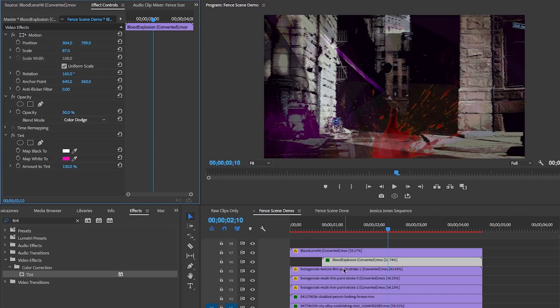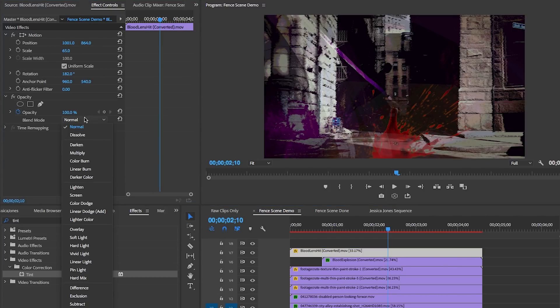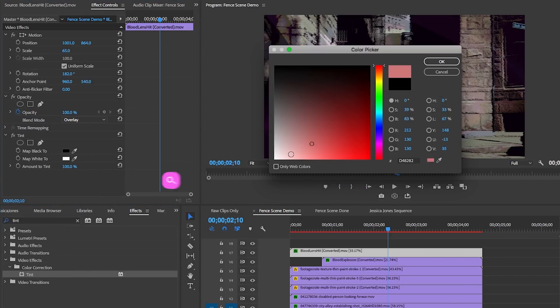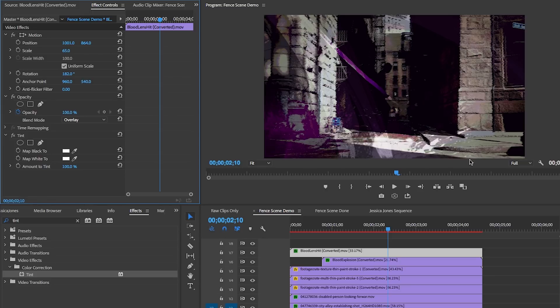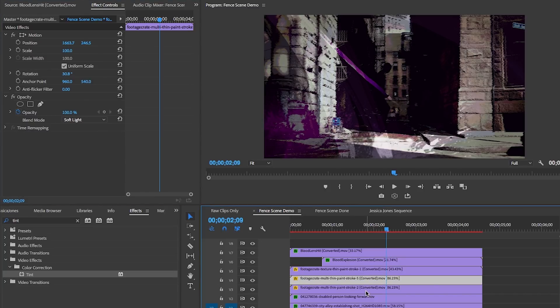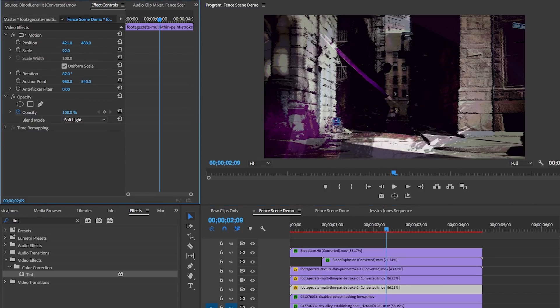You may ask how I knew which blend modes to use. Honestly, it came through trial and error and testing different blend modes until I achieved the look I wanted. Adding these blend effects is literally like painting — but unlike real life painting, you actually can undo a blend if it doesn't look right.